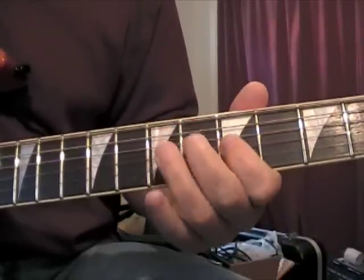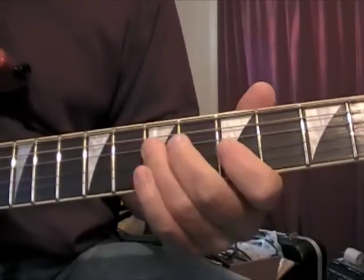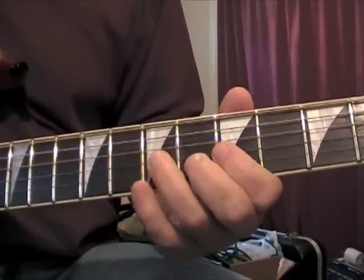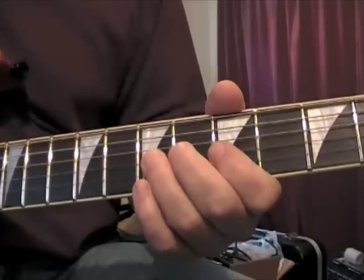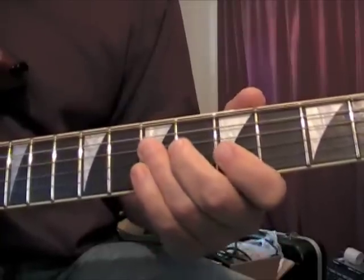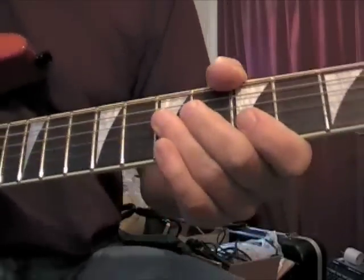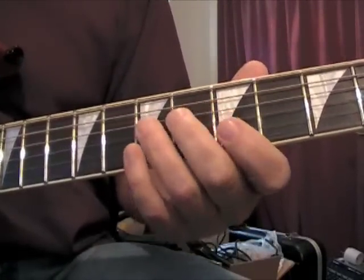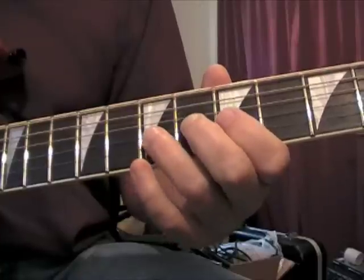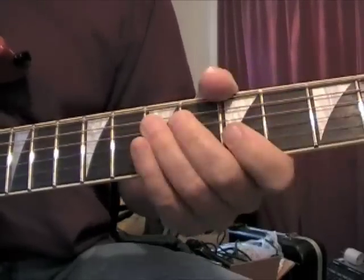This is this little pull-off thing here. Alvin actually doesn't use his little finger, so he plays it like this — same notes but just a little bit different technique. I'm gonna go over the notes really slow.